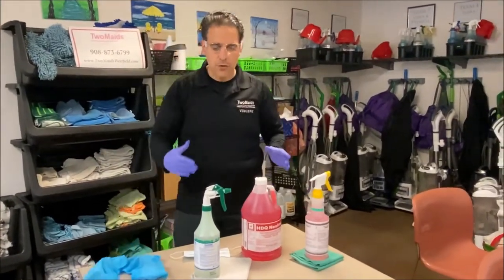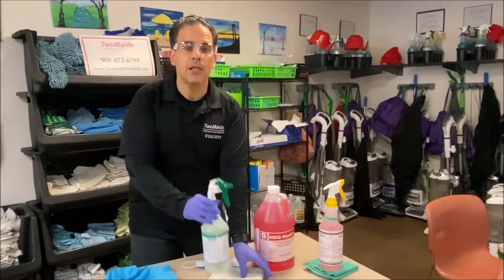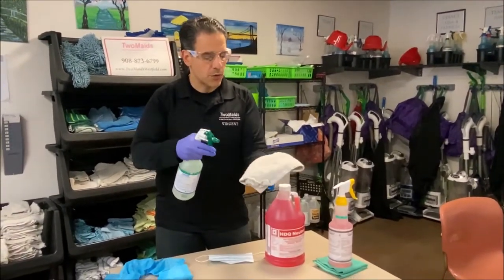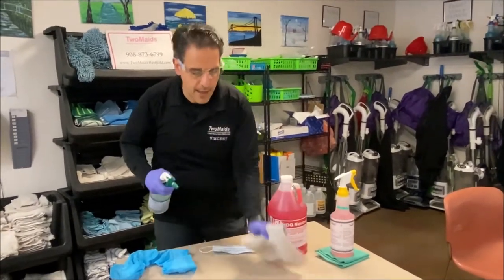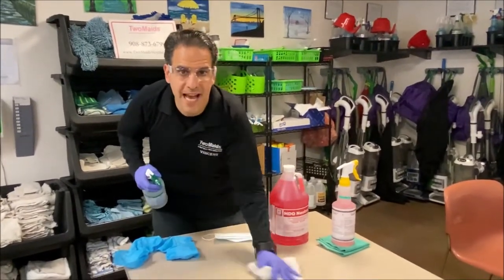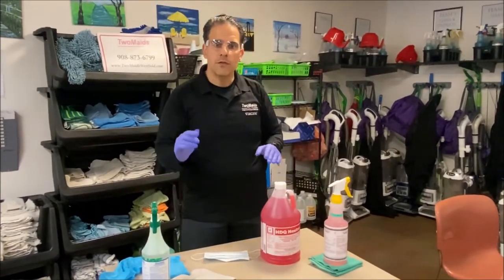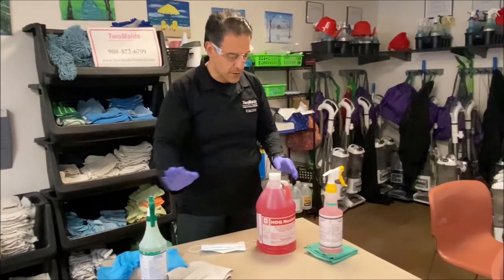The next step is to ensure you clean the surface first. Today I'm just using a multi-surface cleaner, and you want to ensure that you spray the rag and then clean the surface as needed. That first step is crucial because you cannot disinfect until you clean first.